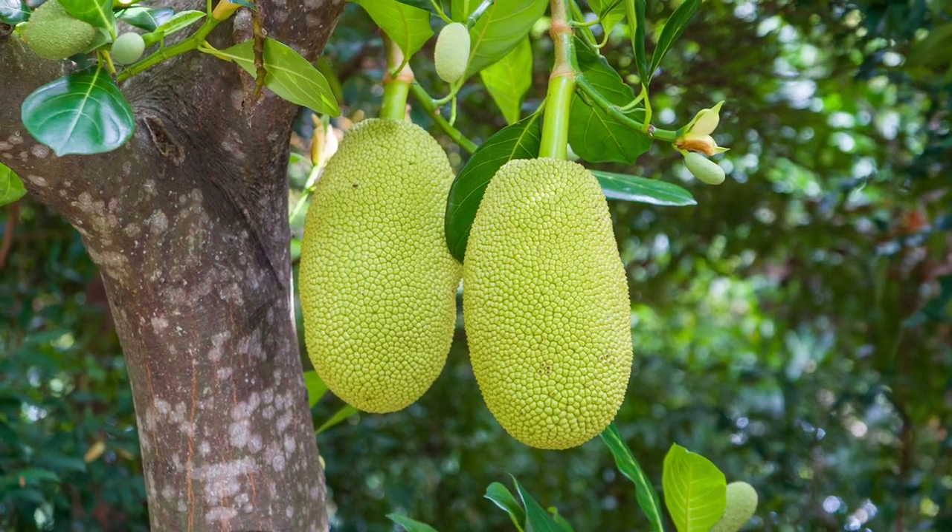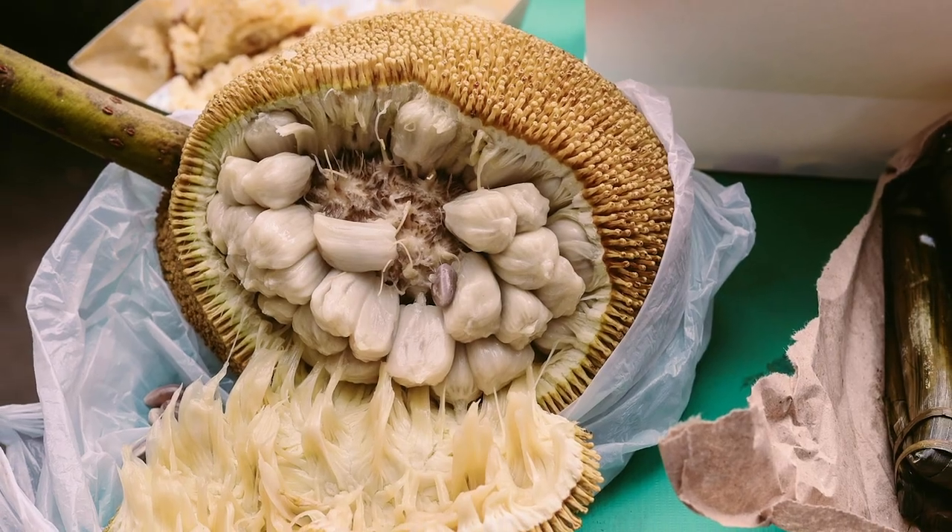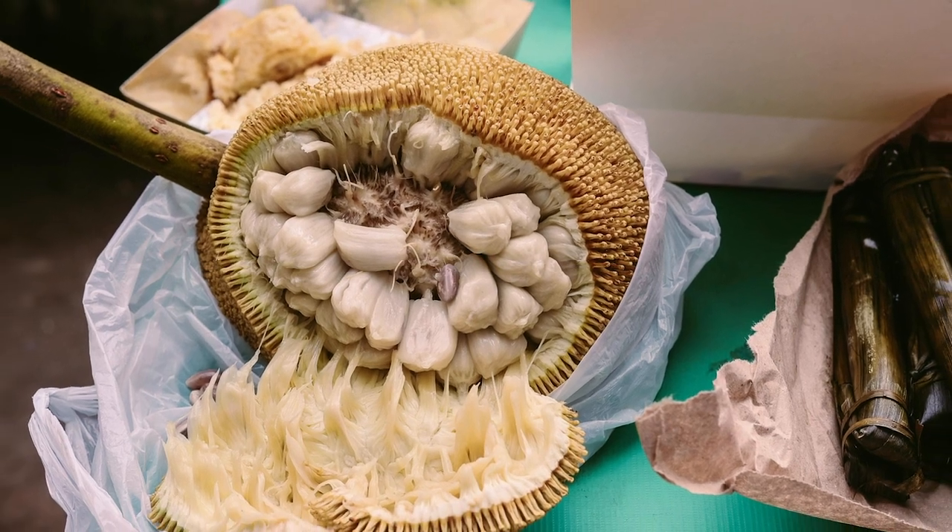And today I'm going to show you how to pick, how to ripen, and how to open a jackfruit.